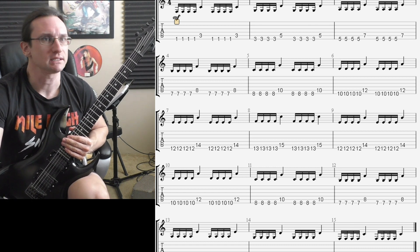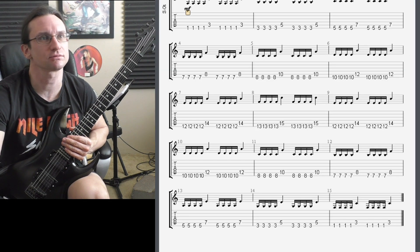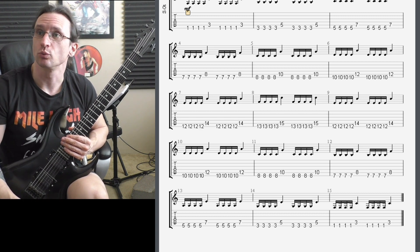Let's see, can I get this all on screen? I might be able to zoom out enough. Yes. All right, here we go. Let's play with the metronome instead of playing the Guitar Pro. Here we go.